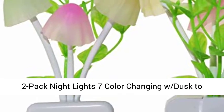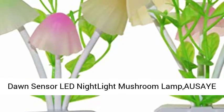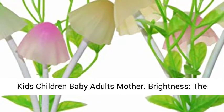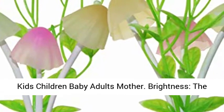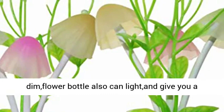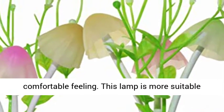2-pack night light, 7 color changing with dusk-to-dawn sensor, LED night light mushroom lamp, 0.6W plug-in LED lamp. The light is soft and warm — not too bright nor too dim. The flower bottle design can also give you a comfortable feeling.